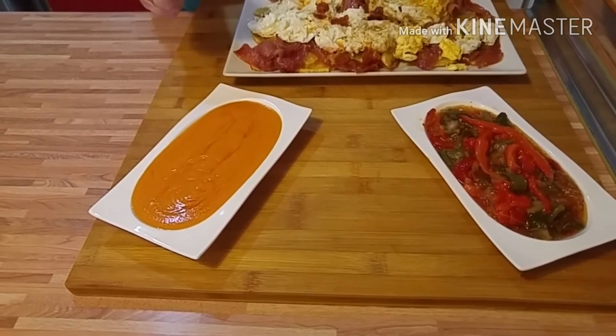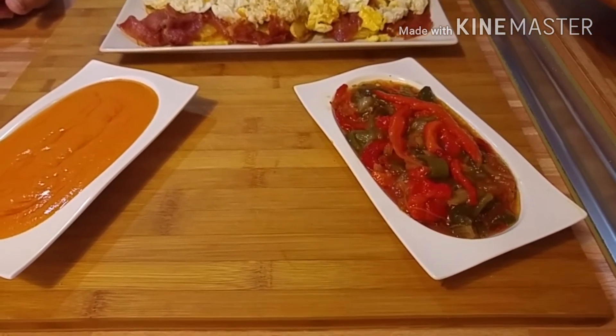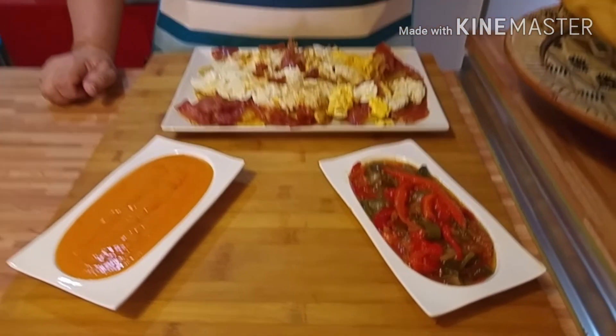El jamón es meter y sacar, porque si no, el jamón se pone muy salado cuando se fríe demasiado. Vuelta y vuelta y se saca. Lo vamos poniendo encima de las patatas. Como el bacon, hay que dejarlo un poquito más para que esté más crujiente.